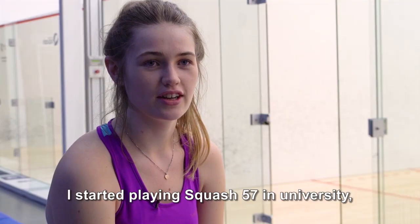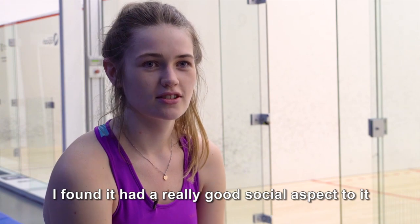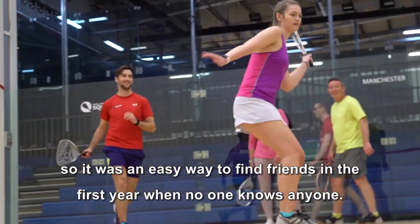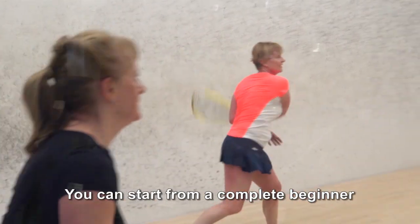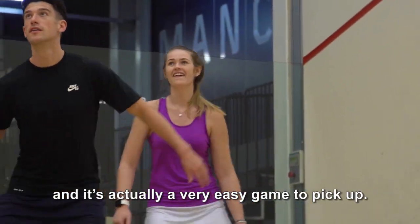I started playing squash 57 in uni. I found it had a really good social aspect to it, so it was an easy way to make friends in first year when no one knows anyone. You can start from complete beginner and it's actually a very easy game to pick up.